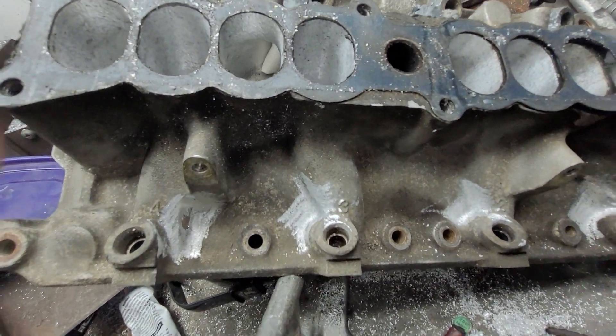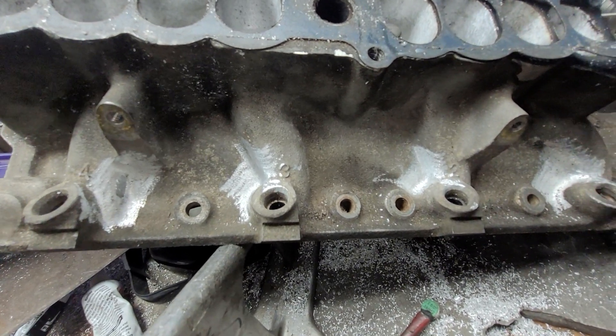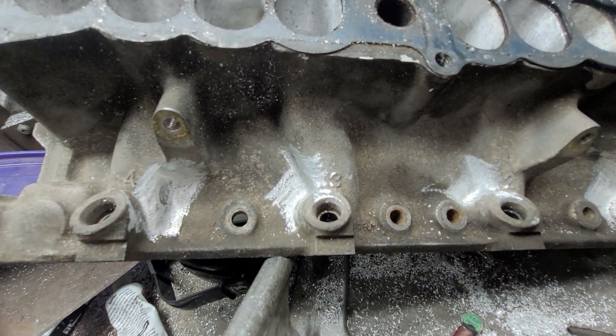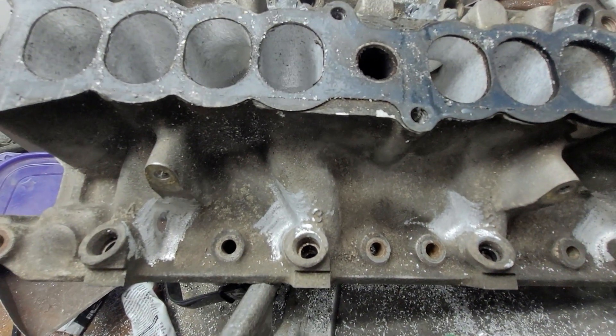So far on this side I got one hole, and I'll probably have a couple more on this side. All right guys, thanks a lot.